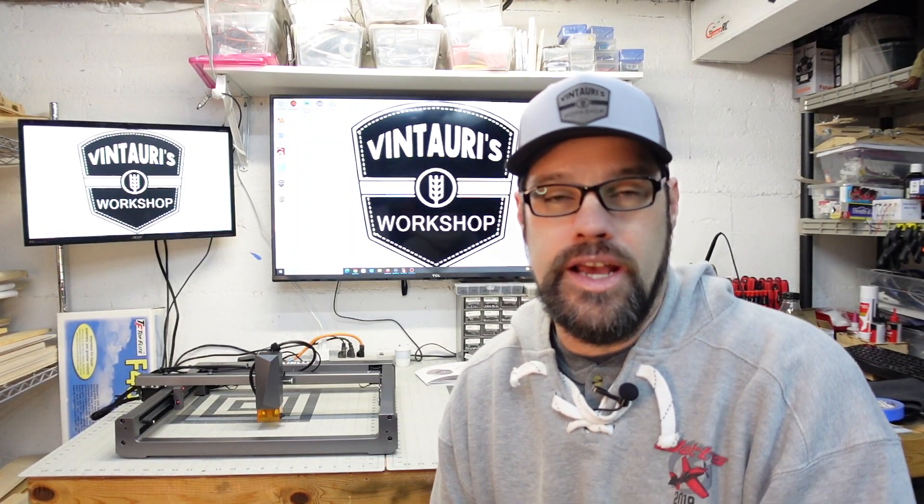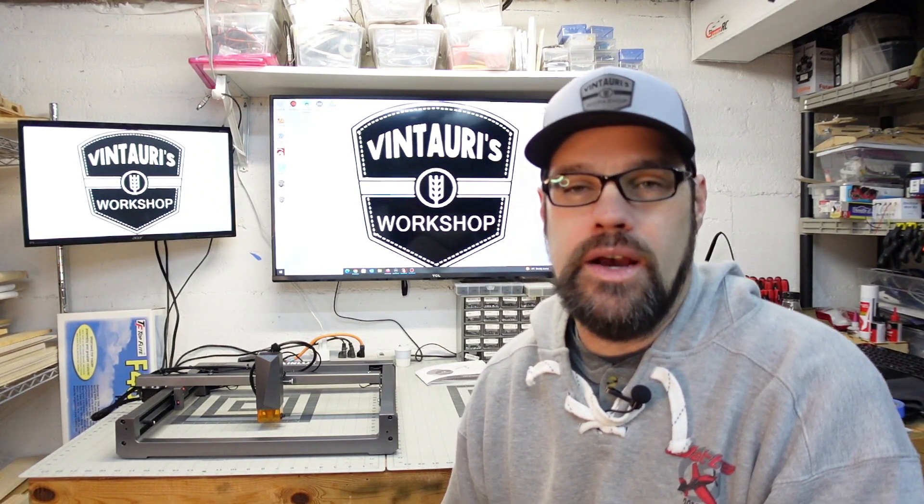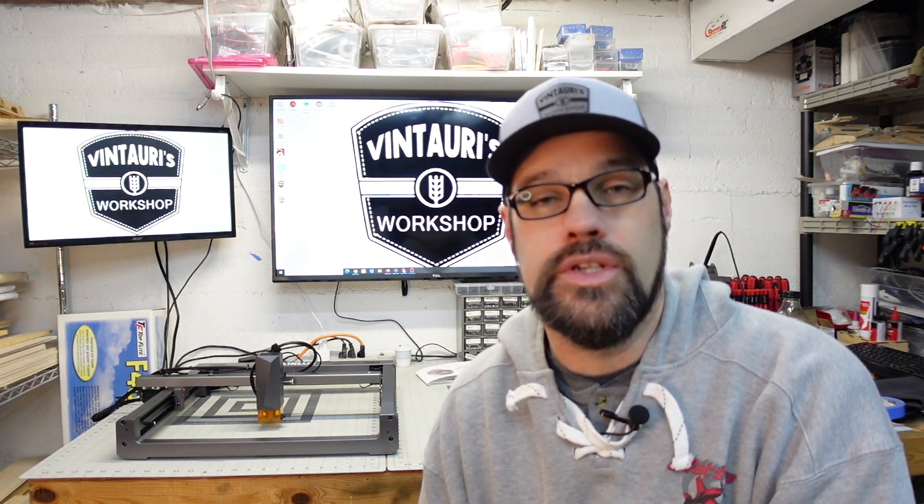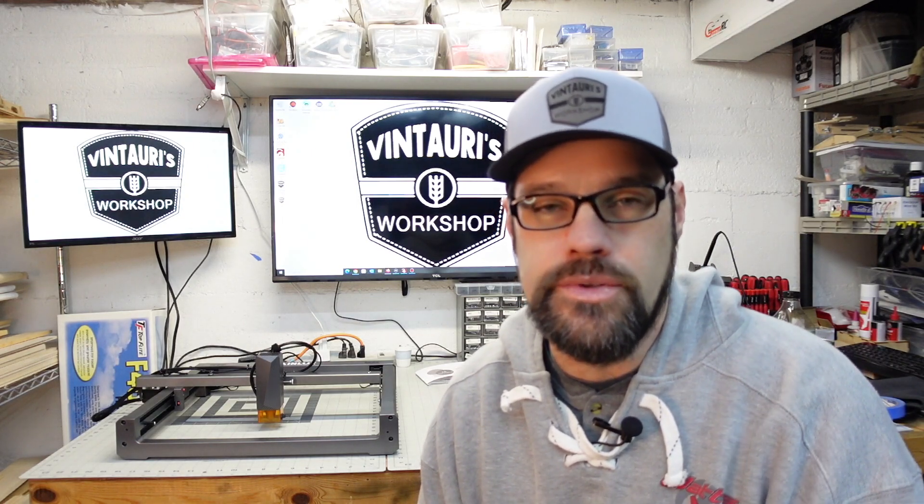Hi everyone, welcome back to the workshop. We've been working through a number of lasers this year and I've had a number of projects recently where we've been testing out the WayneLux L6 laser. I thought it was about time to give it a proper review video, so that's what we're going to do. Stay tuned, we're going to jump right into it.